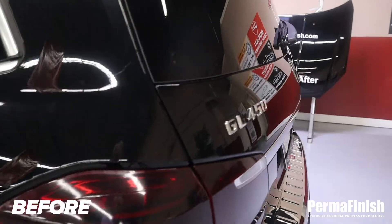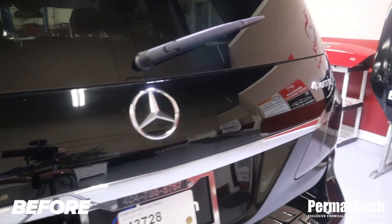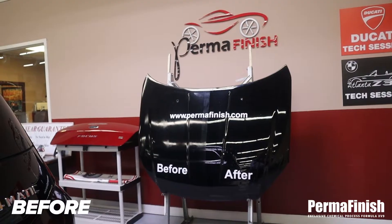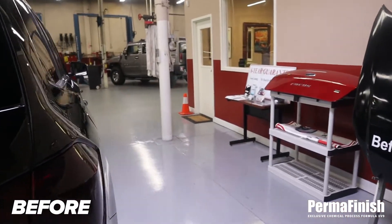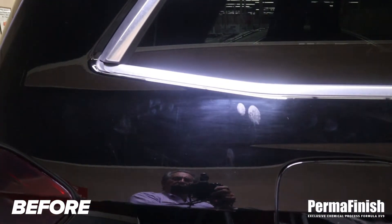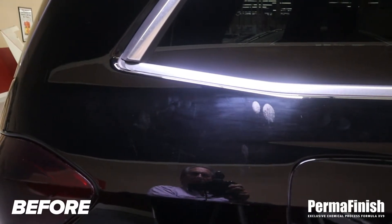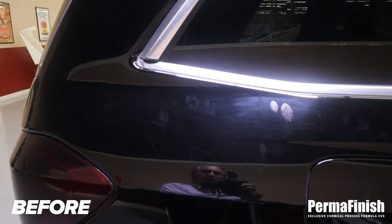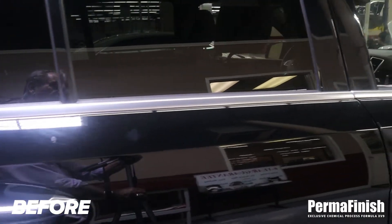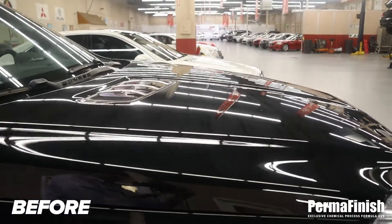In my opinion, whoever owned it before kind of abused it and didn't really care. As we keep going around the vehicle, you'll pick up scratches here and there. We're in the permanent finish before-and-after section, and this is the before. Best I can figure, it looks like fingerprints embedded in the paint — it was washed and whatever it is didn't come off.